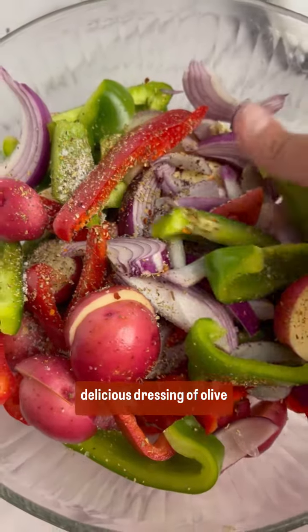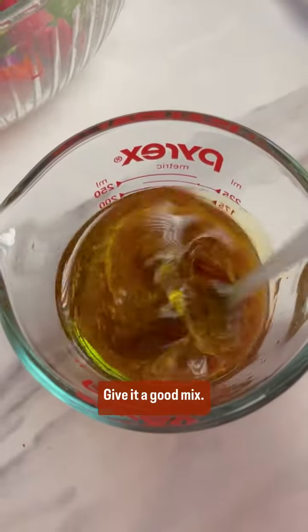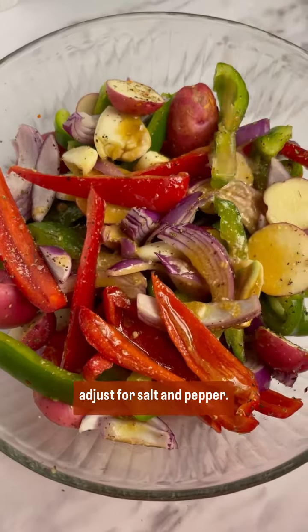Now we're going to make a delicious dressing of olive oil, red wine vinegar, and Dijon mustard. Give it a good mix, pour it all over the vegetables, give it a good toss, and now is a good time to taste and adjust for salt and pepper.